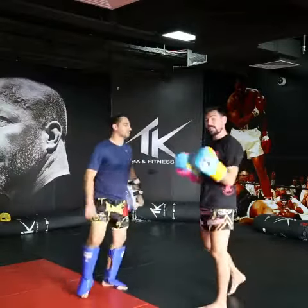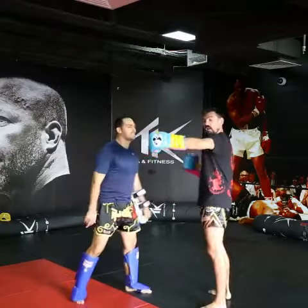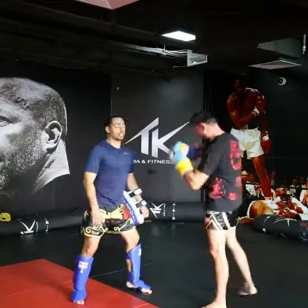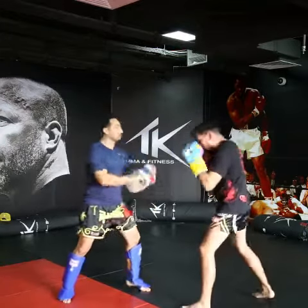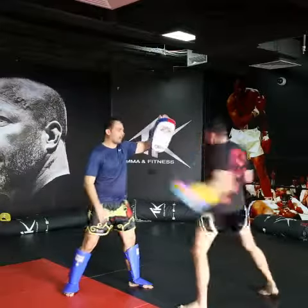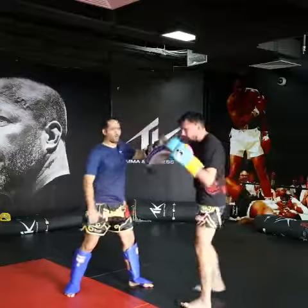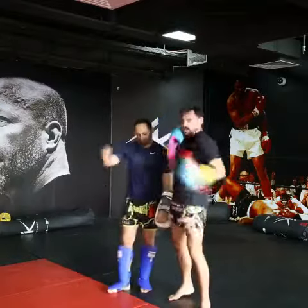Okay, so now same technique but a little bit further away. The arm will be at around 160 degrees. So the body, long — up, in. Woo, come up! In, in, in. Make sure you keep the right hand up and nice and quick.